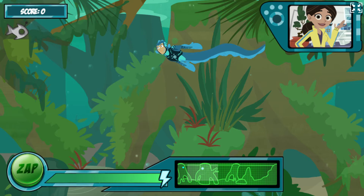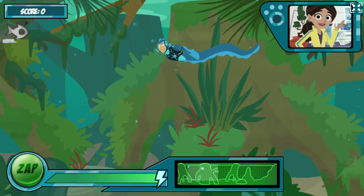Hi! Ready to test the new electric eel power suit? I'll release some robofish into the water and you help Martin catch them with the eel's awesome zap power.